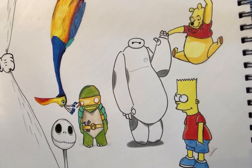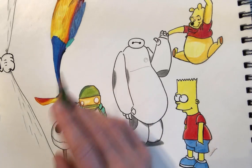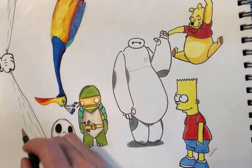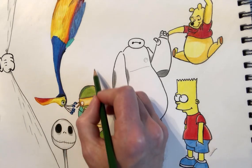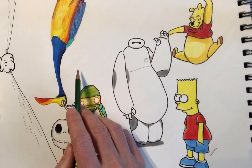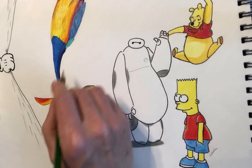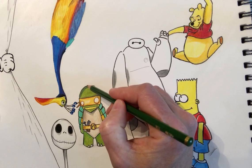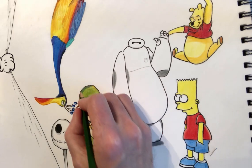Hi guys, it's Paul again from my art tutorial channel, Paul Bembo Art. The theme today is rabbits for Easter. I was thinking about Bugs Bunny and Peter Rabbit, but I'm going to choose one from the film Secret Life of Pets — a simple version of Snowball as a superhero. He normally says 'with great power comes great adorability,' but I'm going to put 'Happy Easter' in the middle. I'm going to draw Snowball on top of Michelangelo's head.